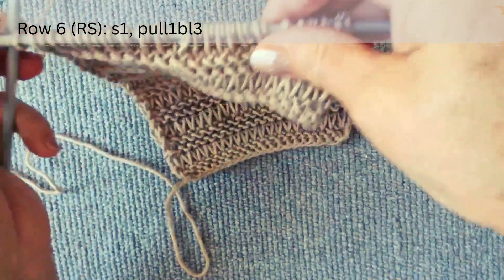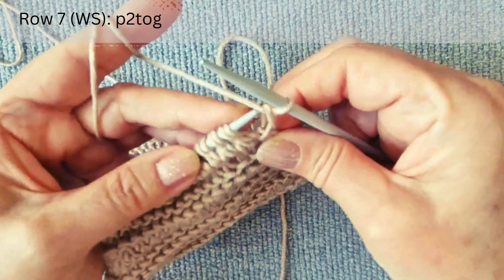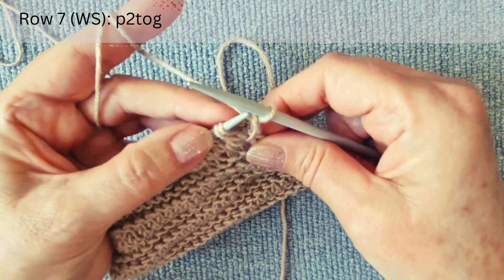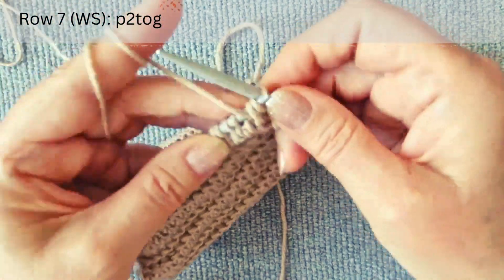At the end of the row, the stitch count is doubled. The seventh row is on the wrong side. We will work with stitches in pairs: purl two loops together until the end of the row.